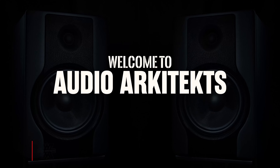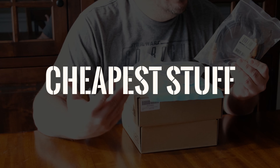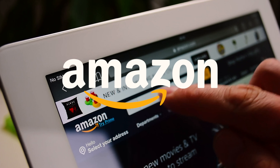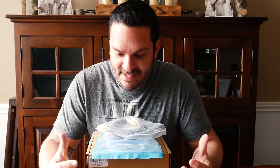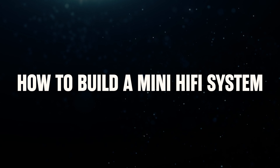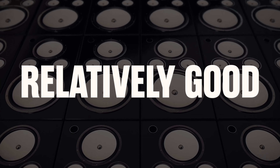What's up everyone, welcome to Audio Architects. My name is Mike. Today I'm going to be building an entire hi-fi system just using the cheapest stuff from FX Audio on Amazon. I'm going to give you an idea of how to build a mini hi-fi system without breaking the bank but still sounding relatively good.